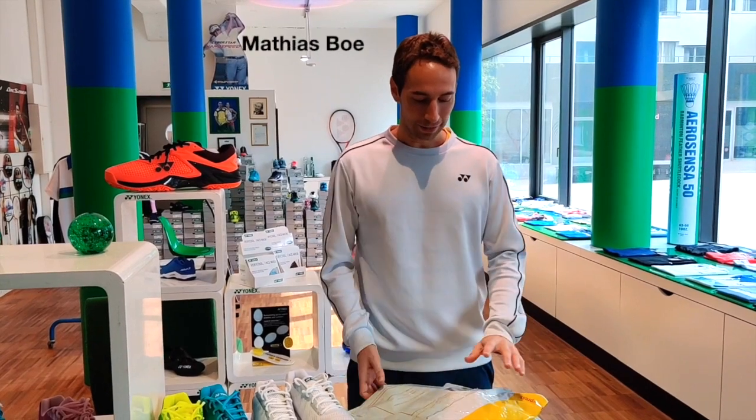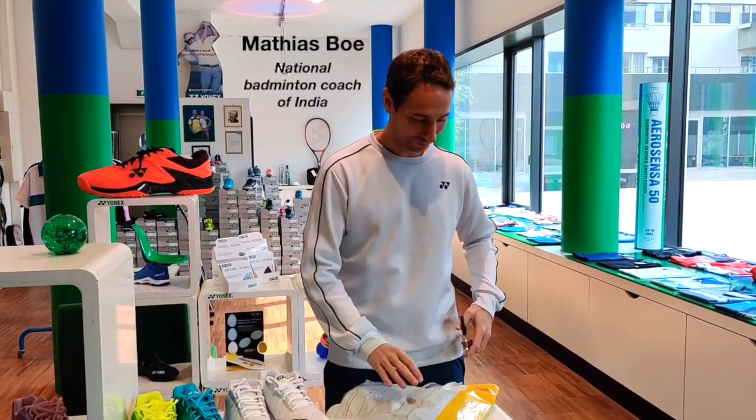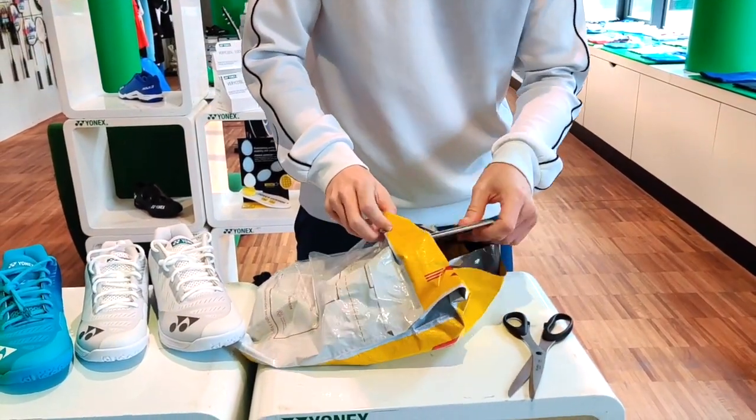Hi guys, I'm here at the Yonex Zurich Badminton Center and I just received this parcel from Yonex Japan. I'm going to open it up and have a look. This is the new X-Bolt 63 string — it's thinner, but it's still durable. It's always something that players really like.